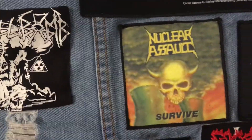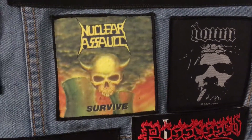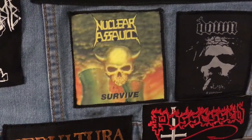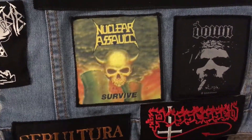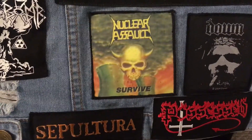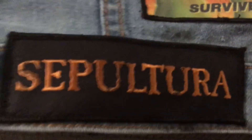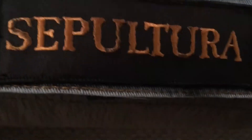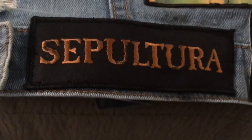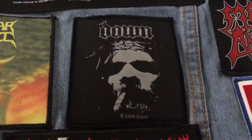Over here we got Nuclear Assault — Survive. Once again very underappreciated compared to other bands. Just really amazing thrash metal. They've got Dan Lilker, previously from Anthrax, in there. Really good music. We got Sepultura — I can't remember exactly what era this logo is from, but I think it was post-Max Cavalera. Either way, Sepultura is one of my favorite bands.